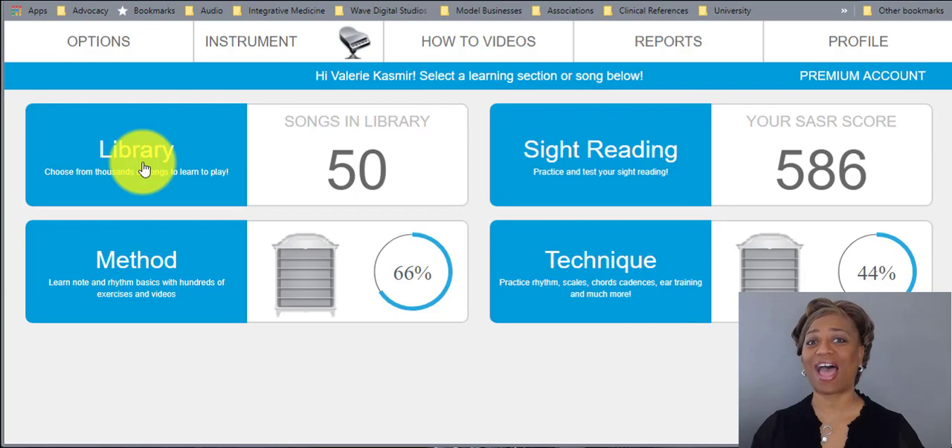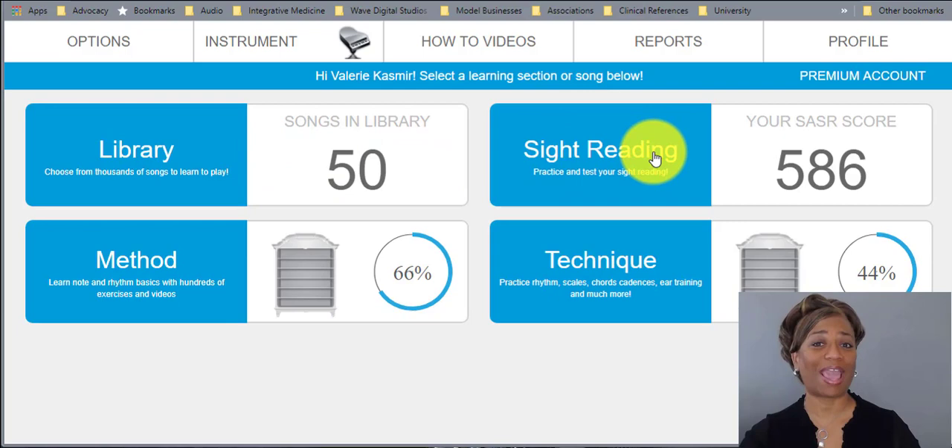Then we have a Library. Piano Marvel has thousands — not hundreds, thousands — of songs in various genres: classical, pop, jazz, and more. We even have duets in the library. It gives levels from 1 at the lowest teaching level up to 18 at the highest, so we're talking about some really serious learning.